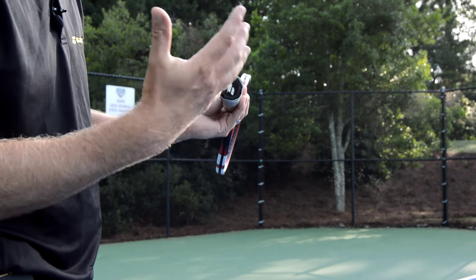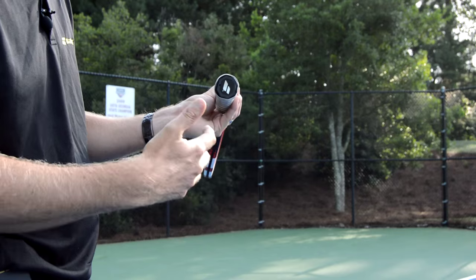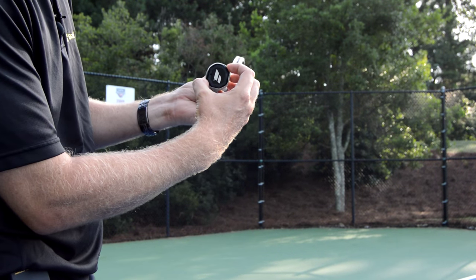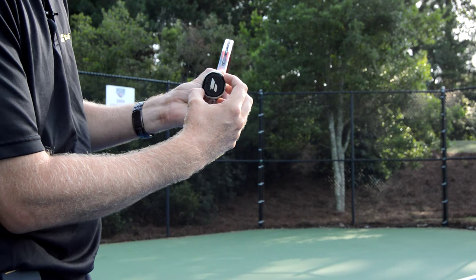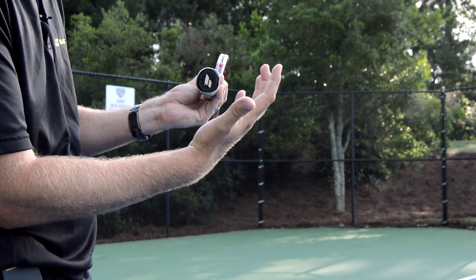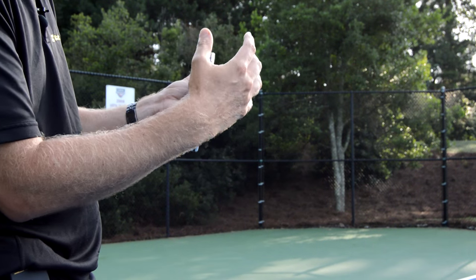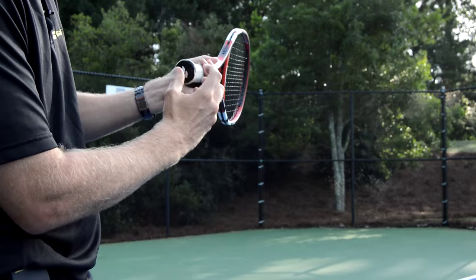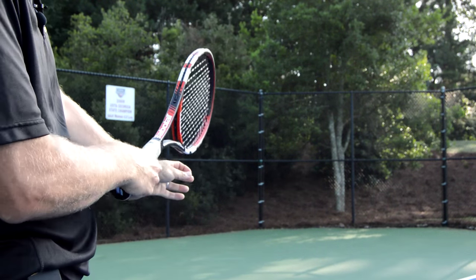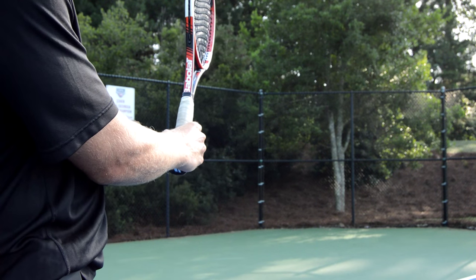When you first start playing tennis, I don't care what grip you use as long as you're getting the serve in — that's what matters. But once you start improving, we're going to use the continental grip. Most club players hate it, but it gives you so many options: you can hit it flat, hit the slice, and hit the kick. You really want to get the knuckle on the right panel — like you're shaking hands, hammering a nail, or cutting something in the kitchen.